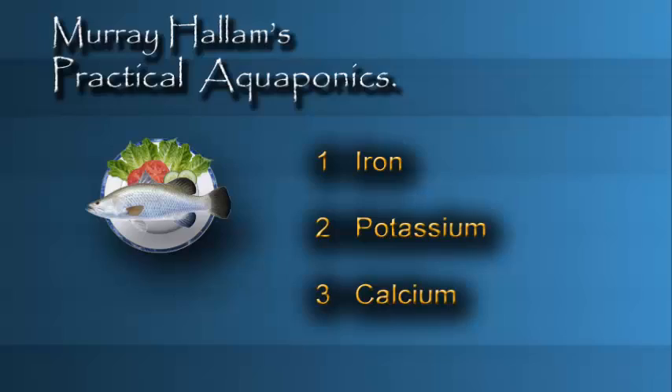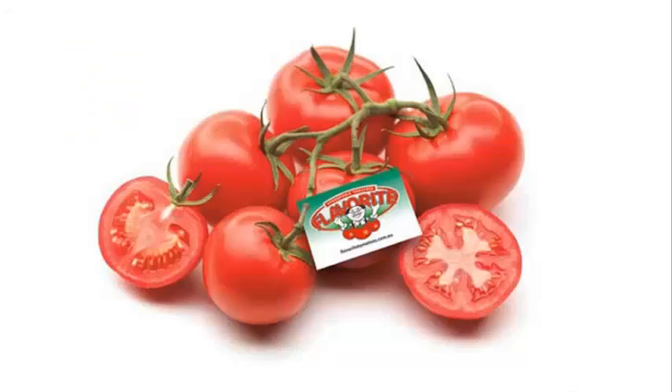When it gets down to about 6.4, we need to buffer it up. Now there are some happy coincidences here, because there are three elements that don't come easily into an aquaponic system: number one, iron; number two, potassium; and number three, calcium. These are the things we need to add, and we can add them when we're buffering our system. Today I just want to deal with one of them — adding potassium.